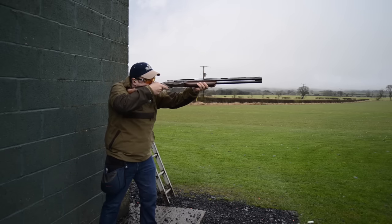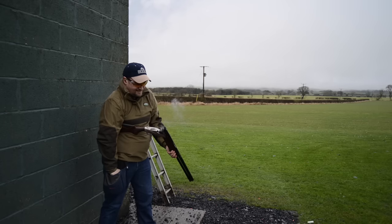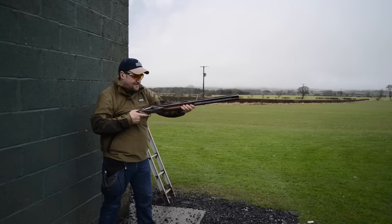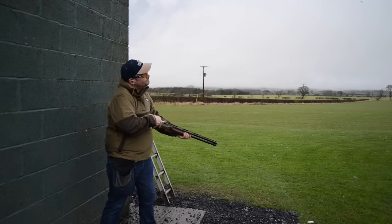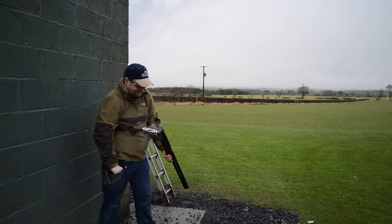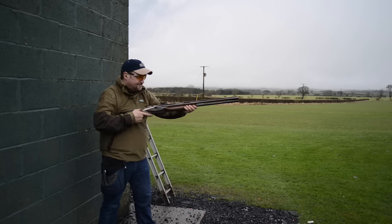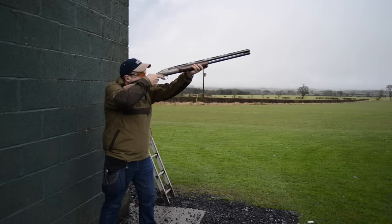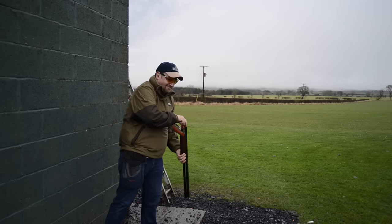With 28-gram loads you do know you're shooting them — they're quite lumpy. The 21-gram loads feel like shooting nothing almost; you can't feel anything at all. With 28s you know about it, and I even shot some 30s. I've got some high-speed video that we're going to play to show you what the difference is in terms of how the gun moves in the shoulder during the shot, and you can see there's a big difference.